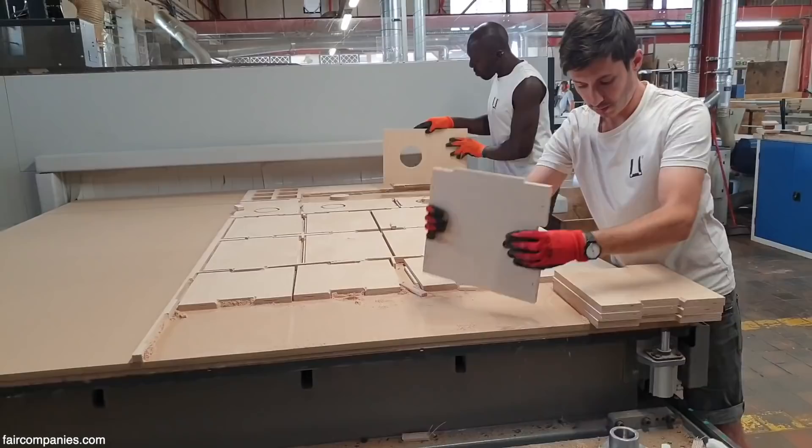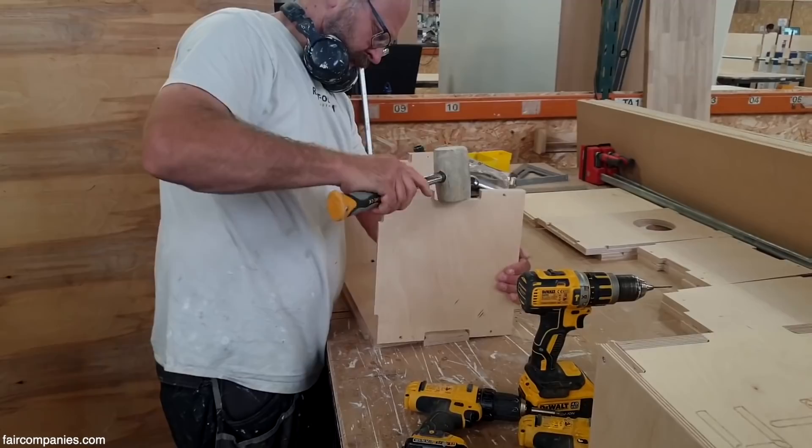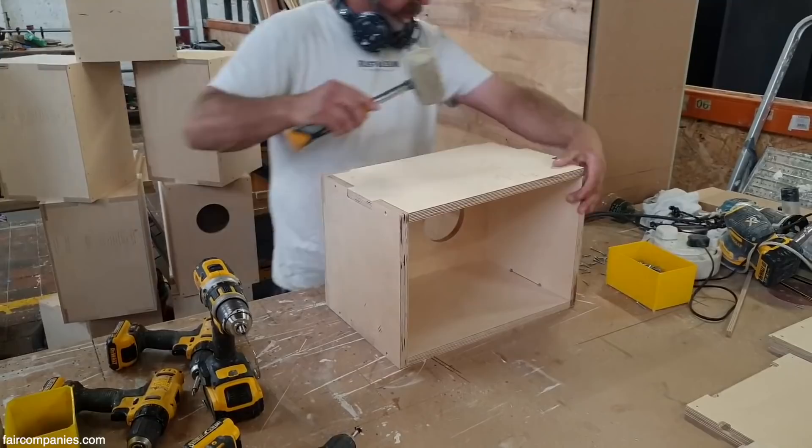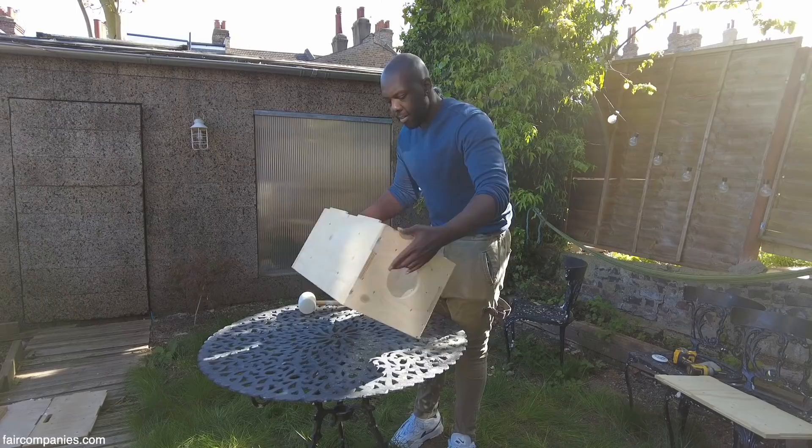In the end, what we used were a series of clever interlocking joints which the CNC machine can cut out very easily. But when they come together, they lock in a certain configuration — they only lock together in one way. That means anyone can build them. You don't need to be a DIY expert to do it.